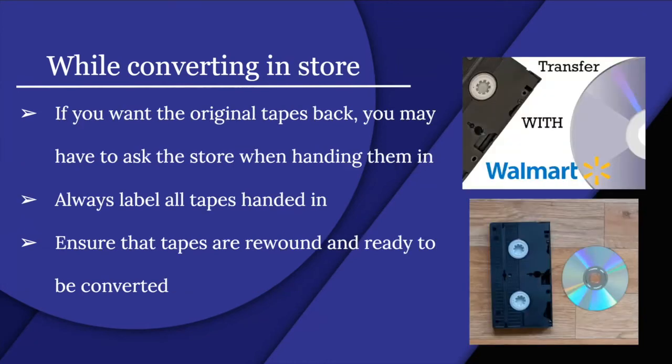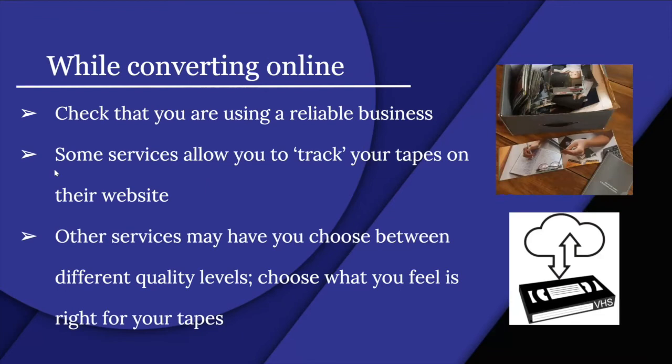When converting at a store, ask if you want your original tapes back, and always label all tapes when handing them in. Ensure tapes are ready to be converted. For online conversion, use a reliable business. Some services let you track your tapes on their website, and others let you choose between different quality levels — choose what feels right for your tapes.